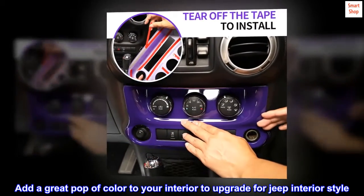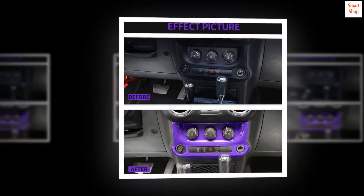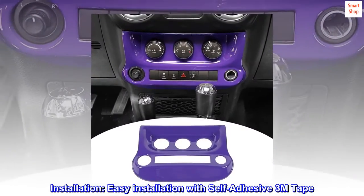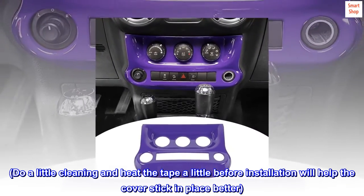Add a great pop of color to your interior to upgrade for Jeep interior style. Easy installation with self-adhesive 3M tape.